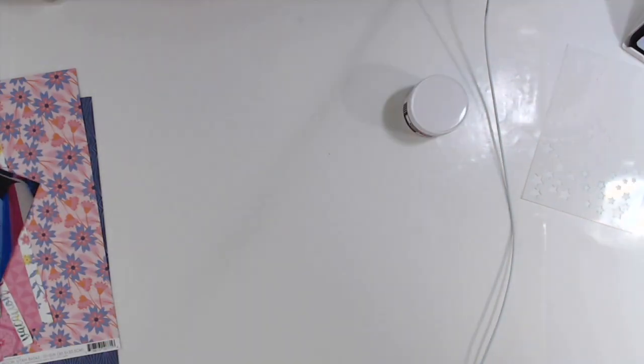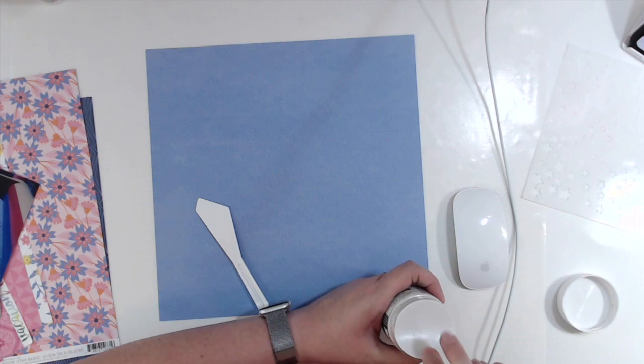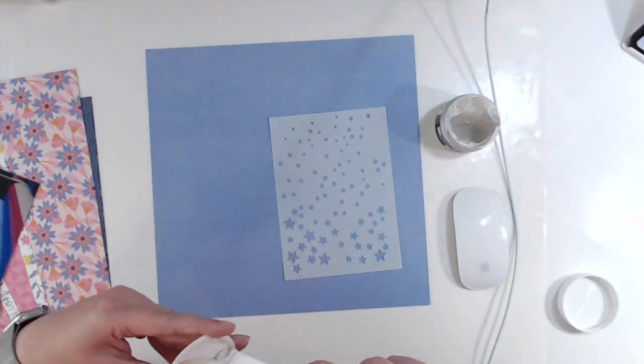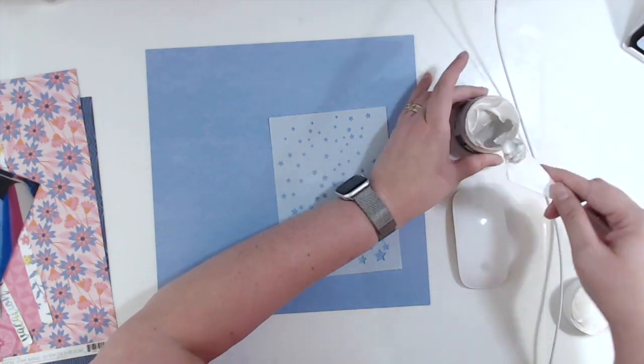I am using Paige Evans Horizon Collection and I am going to use some of the Vicki Boudin iridescent glaze with the star stencil. I think it's called Falling Stars from the Crafters Workshop.